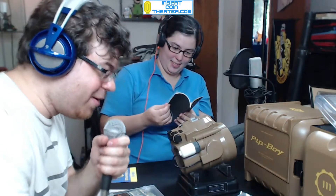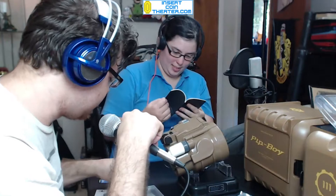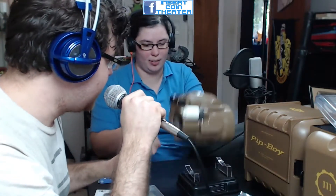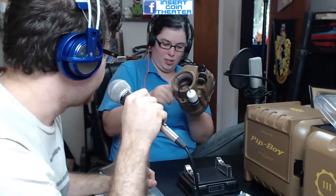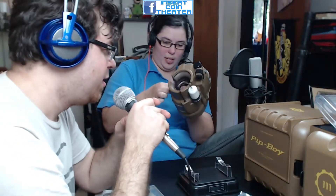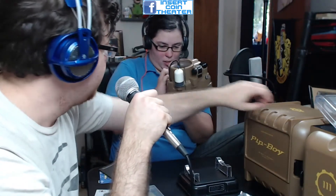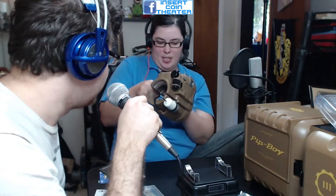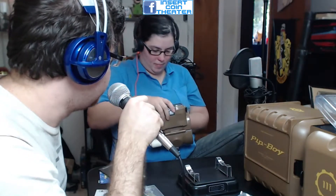We are two-thirds of Insert Coin Theater. The other third is George, who is probably still playing from last night — he went to the midnight release and picked up a copy. We decided to pre-order because we're suckers for all the collectibles and extras, especially when it comes to Fallout. And there it is — I got it! I like that it's metal — it's actual real metal. It's mostly plastic, but that part is real metal.